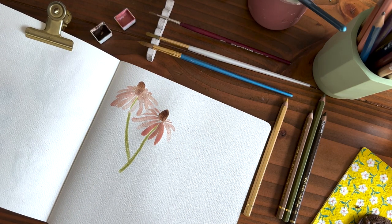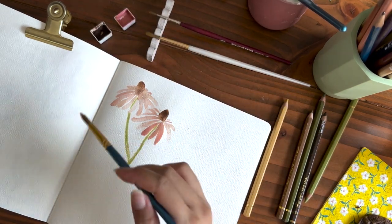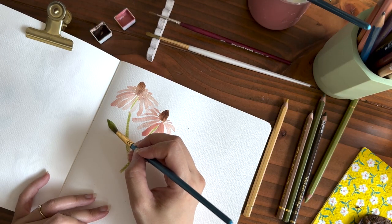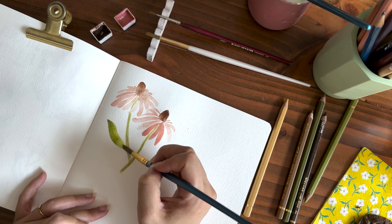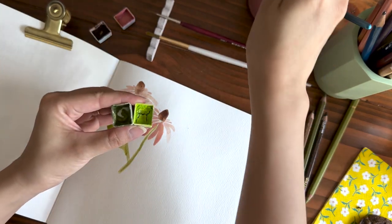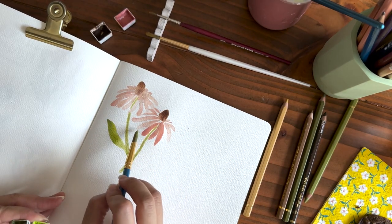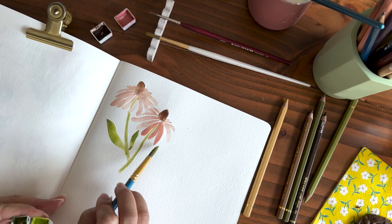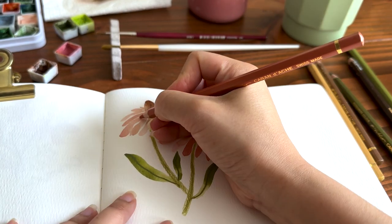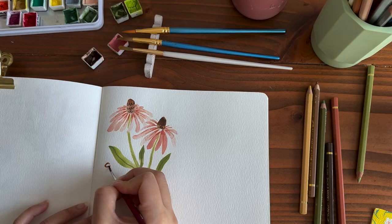Coneflowers have a longer stamen, and I can use a pointier paintbrush to make a pointier leaf. They have some long pointy leaves, so I'm just going to drag. I'm just mixing these two colors together — it's not exactly this green, so just mix them together. You might put a little leaf here and then drag and pull up. Now I'm just going to add some finishing details with color pencils. We're done with our first wildflower.